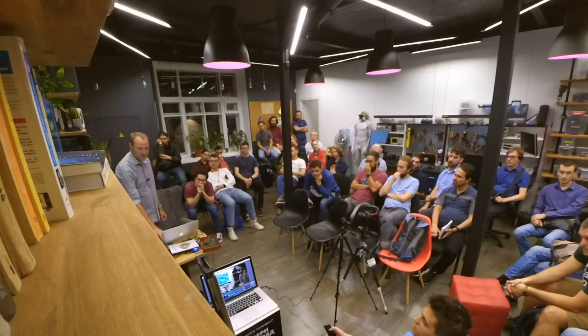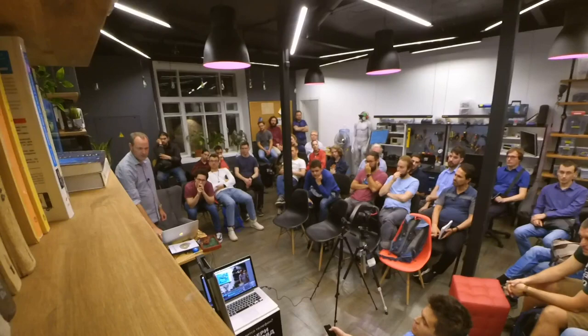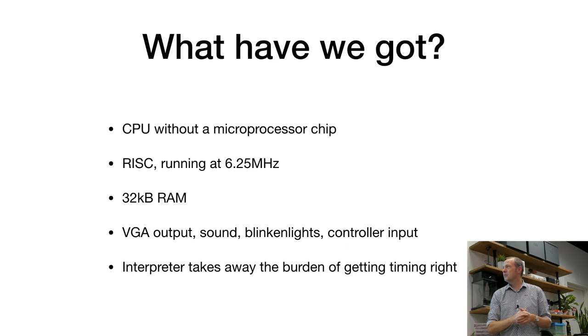So, what have we got? A CPU built entirely from simple TTL logic — no ready-made microprocessor like the 6502. It's a RISC computer with simple instructions — one instruction does one thing. It runs at 6.25 megahertz because of VGA timing. We have 32K of RAM to store images and games. We have VGA output, sound output, blinking lights, and controller input. And we have the interpreter in software that makes sure we do not have to worry about timing at all. Power consumption is about 300 milliamps from USB.